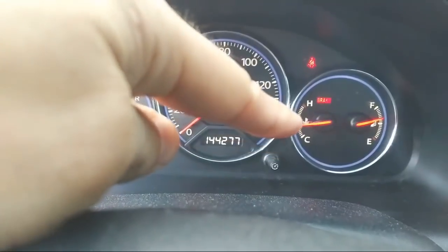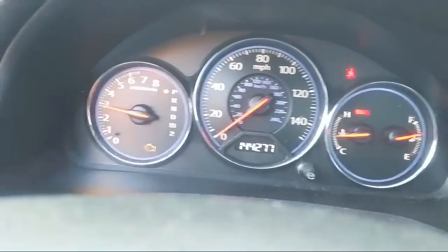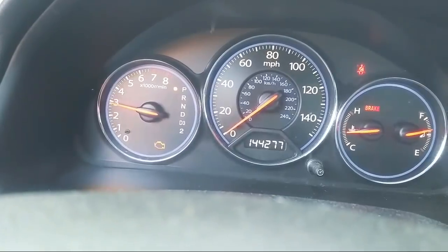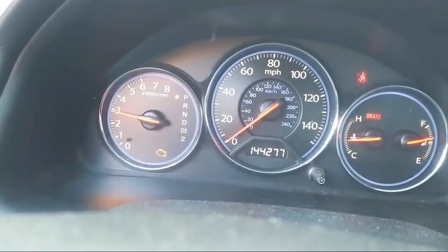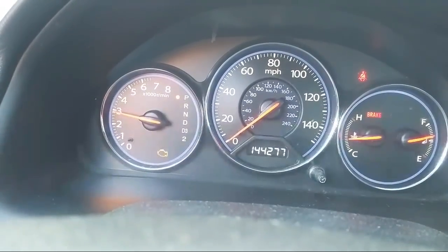Look, the temperature is good — it's not overheating. So that's really important. Click like everybody. This is news you can use, this is very helpful.